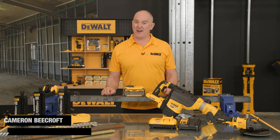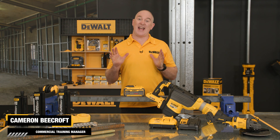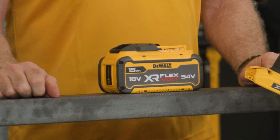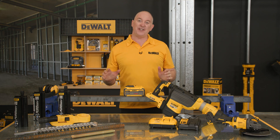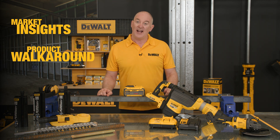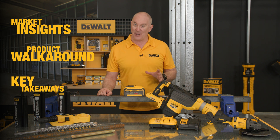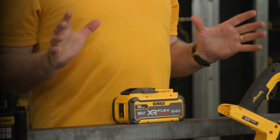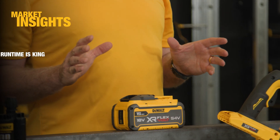Hey guys, Cam here, and I'm very excited today to introduce our new DCB 549 15 Amp FlexVolt battery. In this video we'll take a look at market insights, do a product walk around, and have a look at some of the key takeaways of our biggest battery ever.